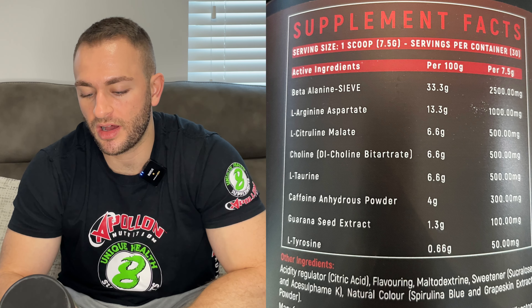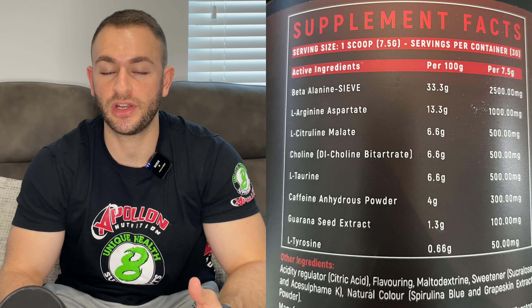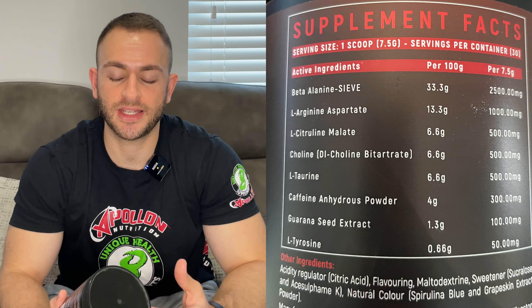This is where it takes a nosedive. Those dosages aren't acceptable. L-arginine isn't a great ingredient — companies generally dropped it years ago in favor of L-citrulline, the precursor to L-arginine, which works a lot better. Both should help boost nitric oxide levels in the bloodstream, helping with blood flow and pumps. The synergy approach could work at a higher dose, but at this dose it's pitiful. The L-citrulline at 500mg — if it's a 1:1 malate ratio, you're only getting 250mg of actual citrulline.